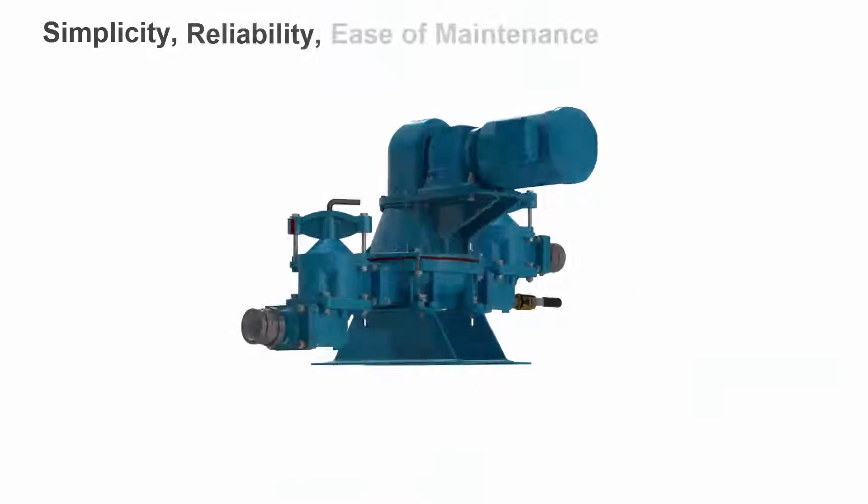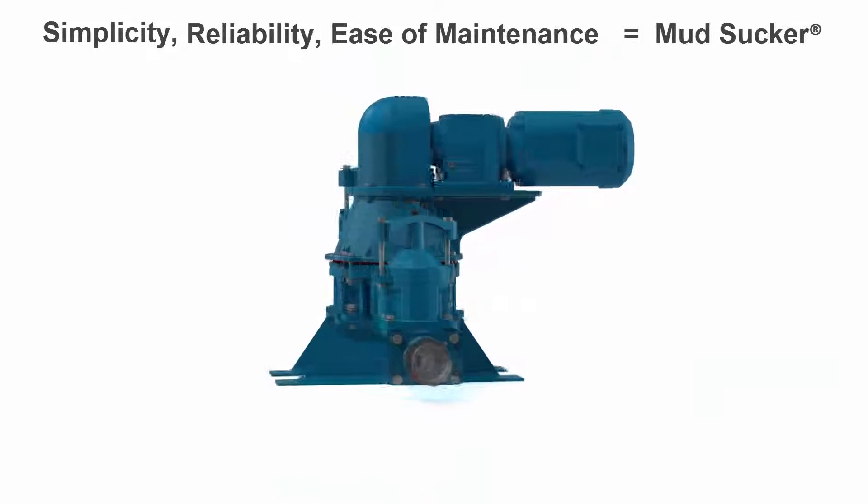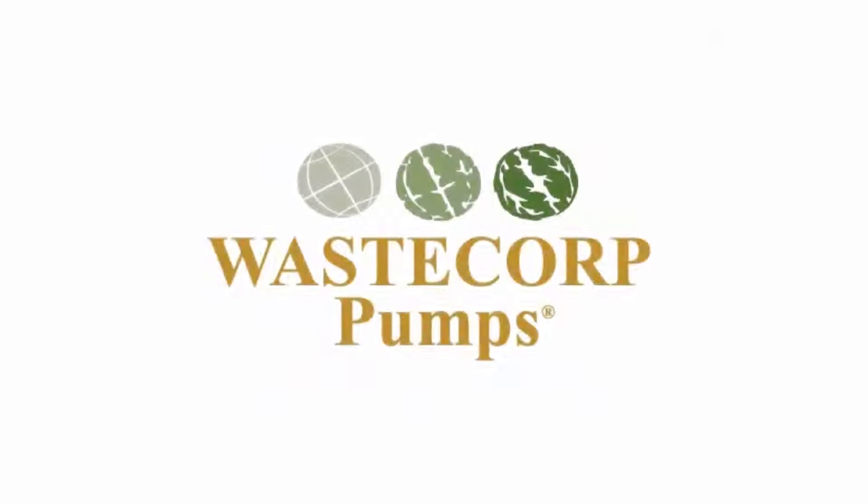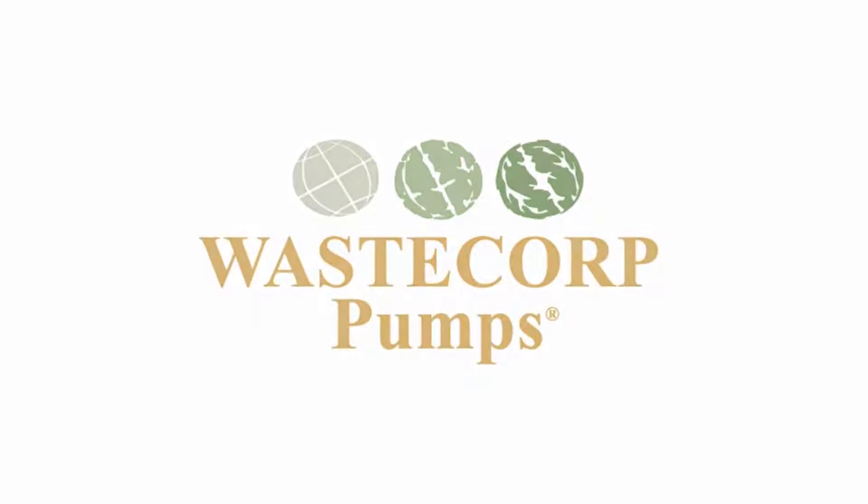Simplicity, reliability, and ease of maintenance is at the heart of every Mudsucker pump. Contact Waste Corps today to see how you can start pumping more efficiently with the Mudsucker diaphragm pump.